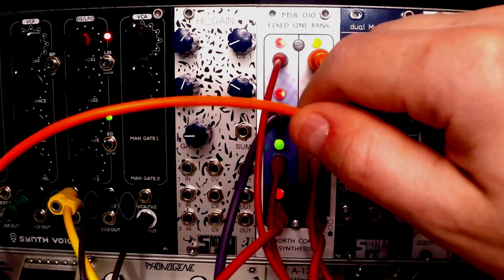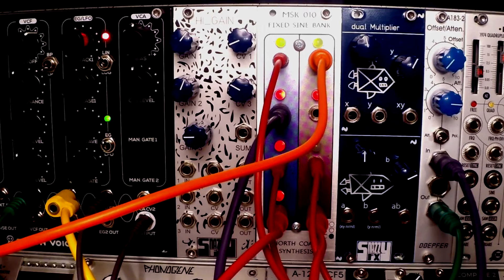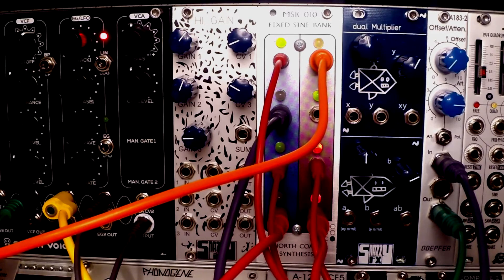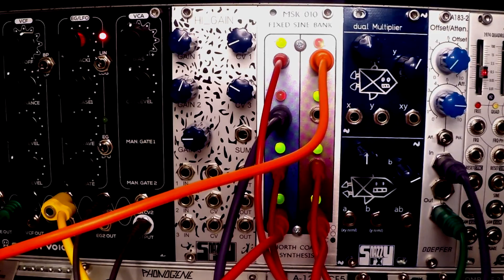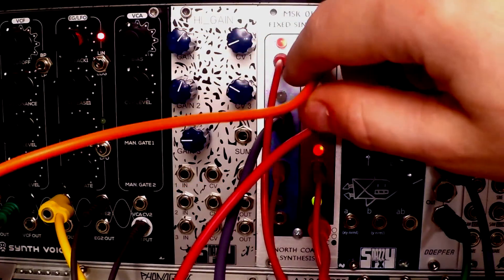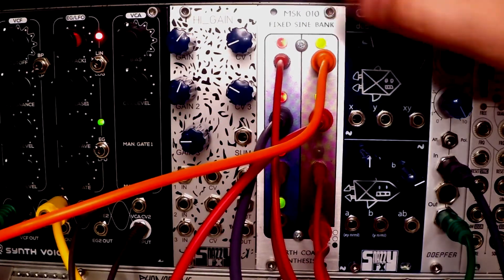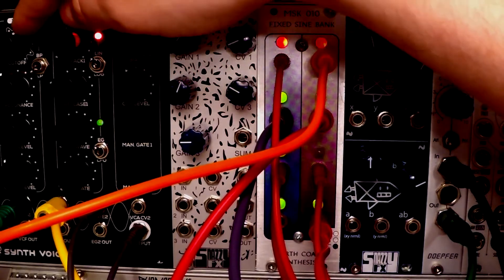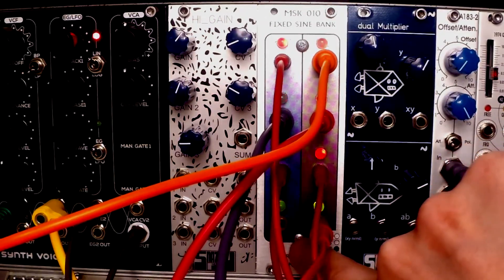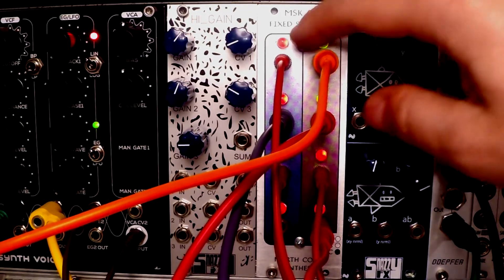I also have some modulation on the FM bus of the synth voice — when I raise the attenuator you can hear that wobbly, drunken FM modulation. I'm also modulating the cutoff frequency with the blue wire I mentioned before, connected to the attenuator. And I still have one output — the slowest one — that I can connect somewhere else in the system.